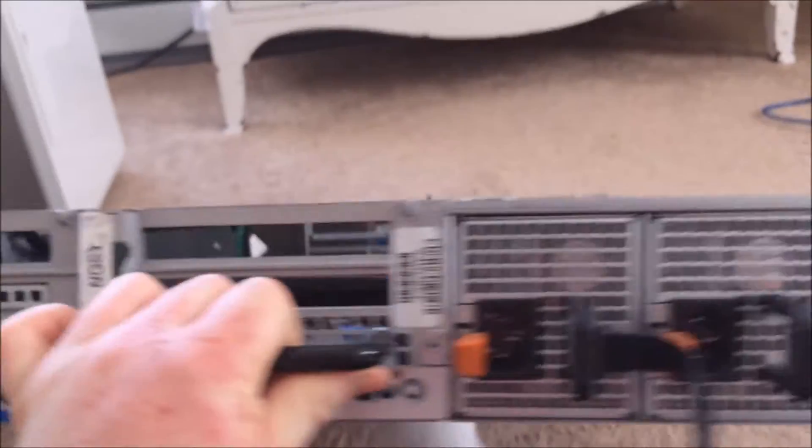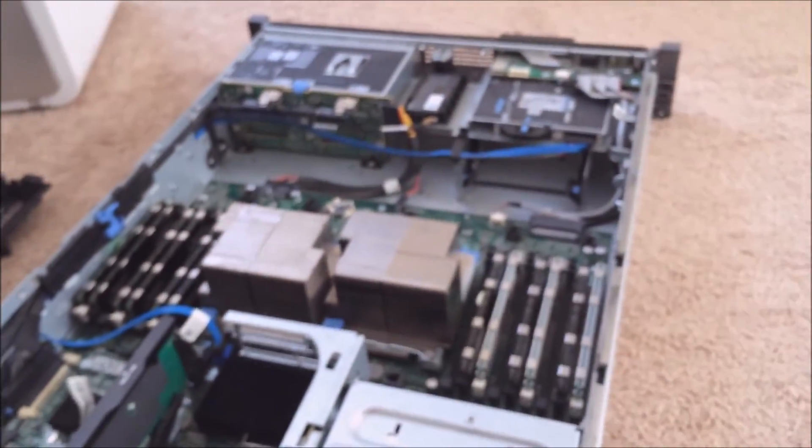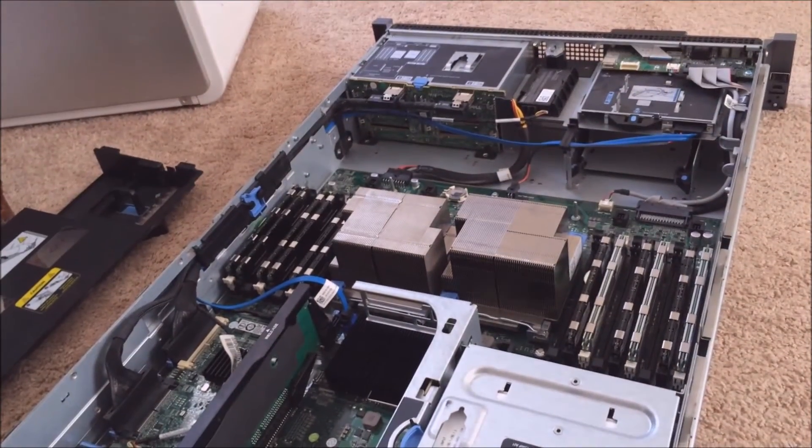So I guess that concludes my quick video and tour of the Dell R710. I hope you guys enjoyed it. See you later, bye.